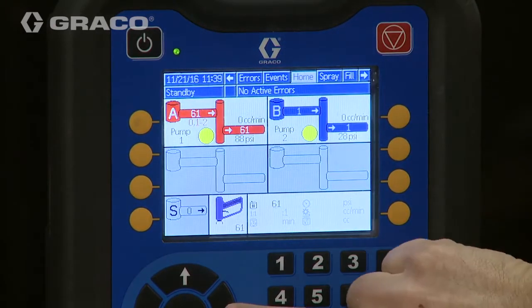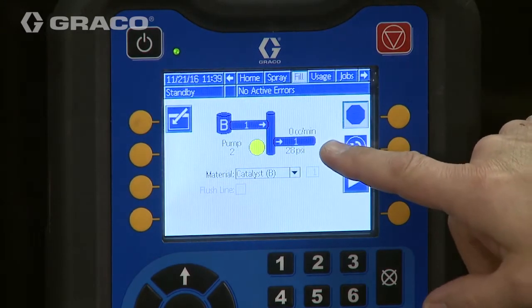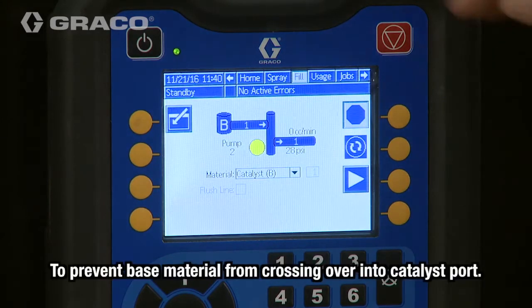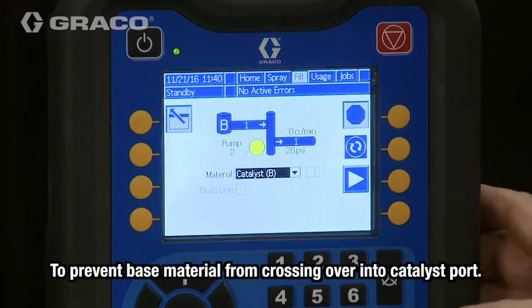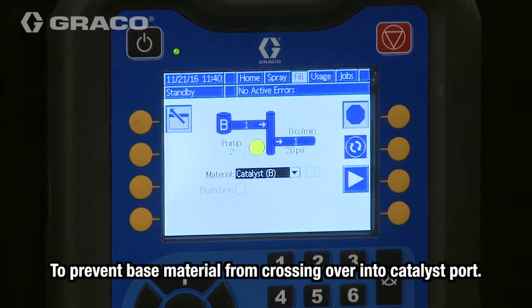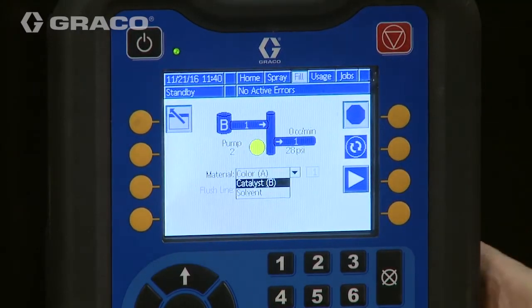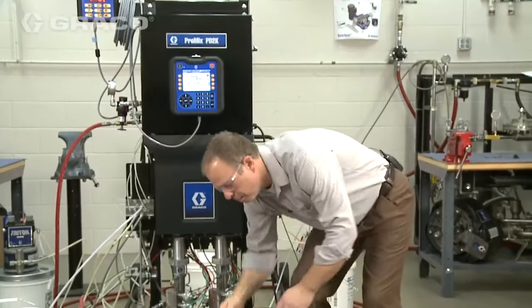From here, I'm going to go over to the fill page. Right now I've selected pump B, and that's exactly what we want because we always want to start by loading the catalyst pump. To change it, I could simply go into that page and drop down and open up the material select button. I'm going to stay on the B pump because that's where I want to be, and then from there I'm just going to pick up my gun.